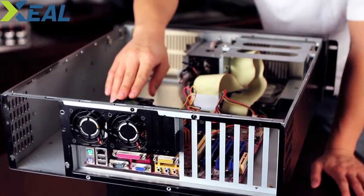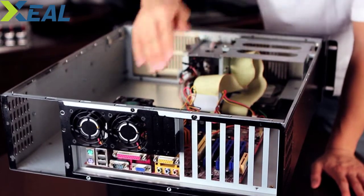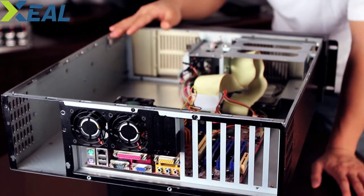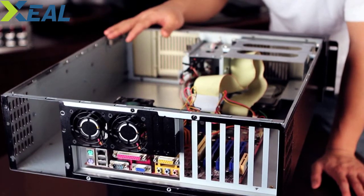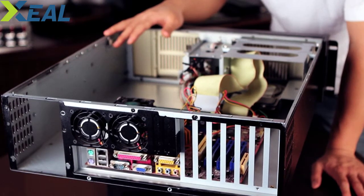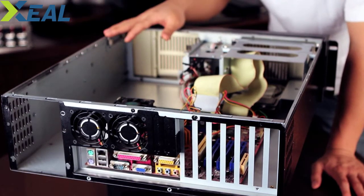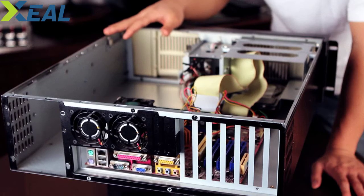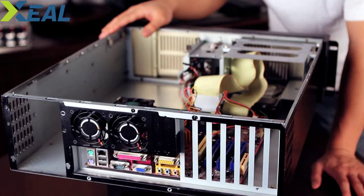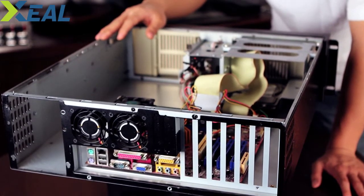We put a mini-ITX board in here. I've got the CPU, a hard drive hooked up, and the memory. This is a very simple plain setup, probably not going to take more than 100–200 watts of power. So it is really overkill to put a redundant power supply in this thing, but for demonstration purposes this is something we can work with. We also have the back fans that come standard on the chassis.